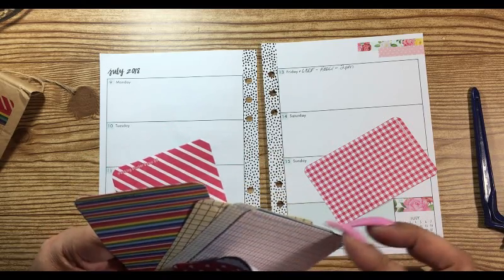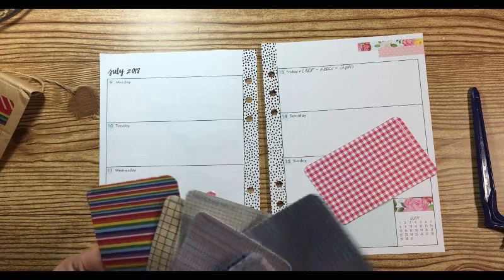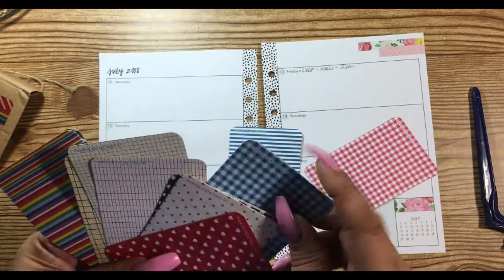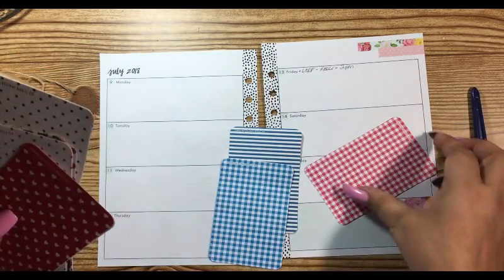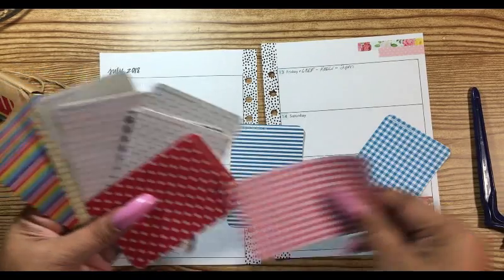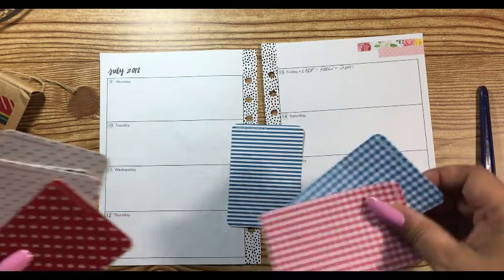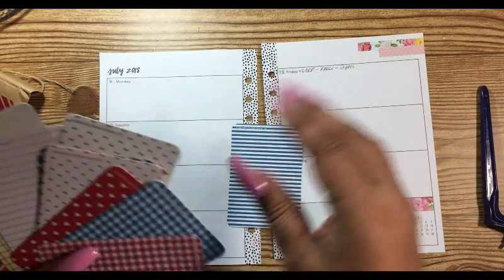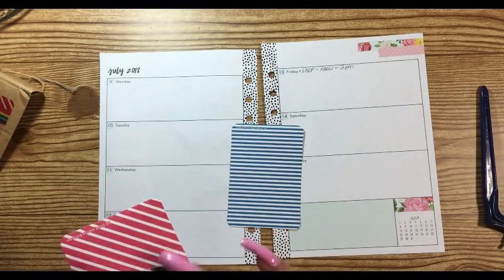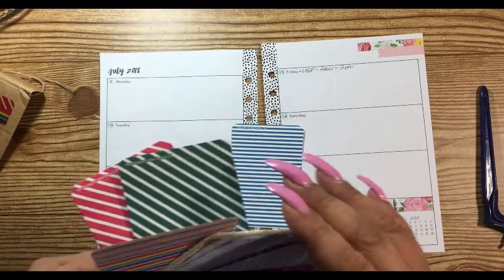I'm not really finding any. Maybe if I go with blue I'll have better luck. Or let's just do blue and red — well, I'm not doing blue and red because that's Fourth of July. We need to do different colors. Green and red is Christmas.